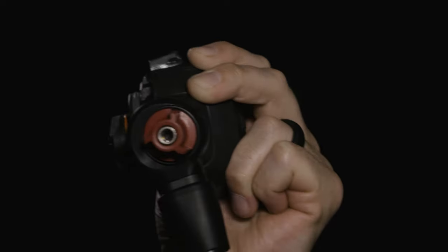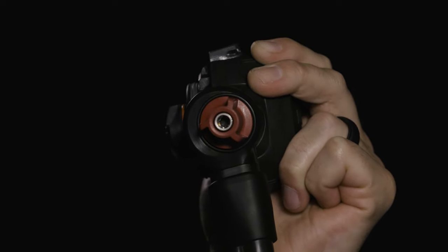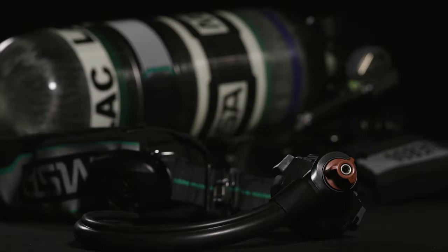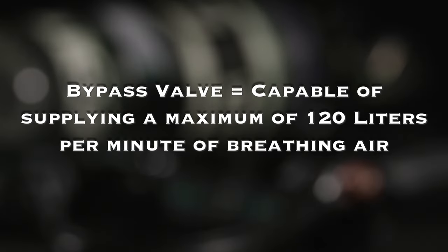The large red knob on the regulator controls the adjustable bypass valve. Turning the bypass valve knob counterclockwise provides a constant flow of breathing air. The bypass valve is intended for emergency use only to supply breathing air should a regulator failure occur. The bypass valve is capable of supplying a maximum of 120 liters per minute of breathing air.